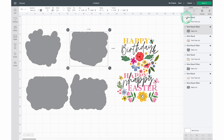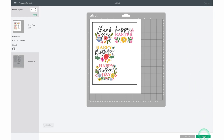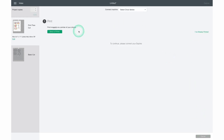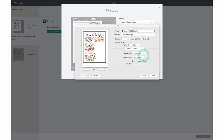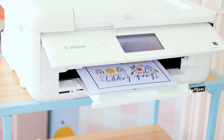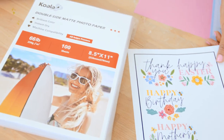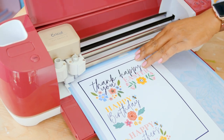Now we're finished setting up this project and we're ready to click Make It. Click Continue, then send this project to your printer. I always like to use the system dialog option — this gives me more control over how I print from my printer. I'm setting this to print from the rear feed and selecting Best quality. I'm printing on Koala 66-pound photo matte paper. Load the paper onto the mat, turn the dial to Cardstock, then click the flashing C.